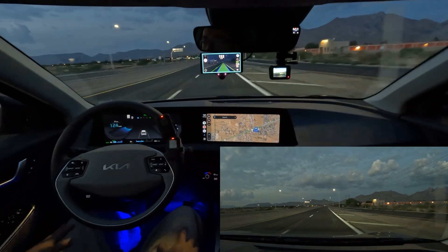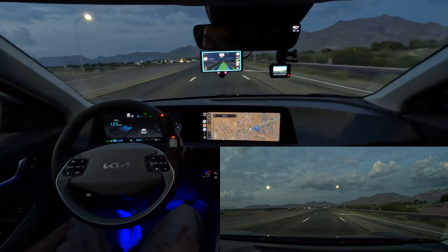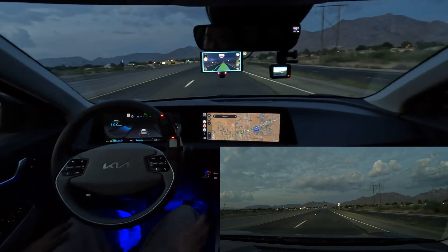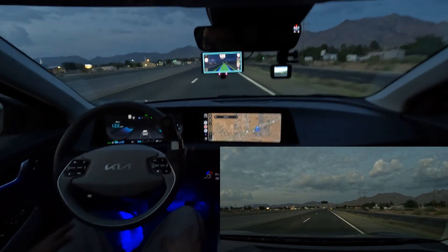Hello everyone. This is going to be a quick demo of the Comma 3 driver assistance system running Sunny Pilot 0.9.4 at dusk. I'm in a Kia EV6 right now. You can see the system is engaged — it's doing all the steering. That's what the cyan highlight around the device means.